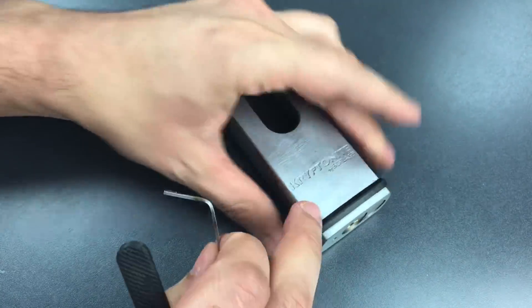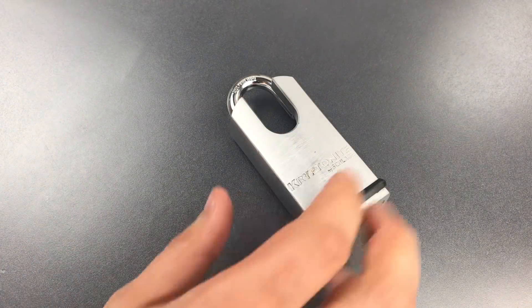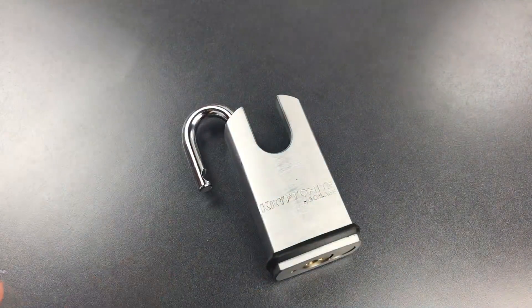Now, that might have looked easy, but let me tell you, until I figured out that you needed such heavy tension to open this up, it had me baffled for a while. Okay, let's take this apart.